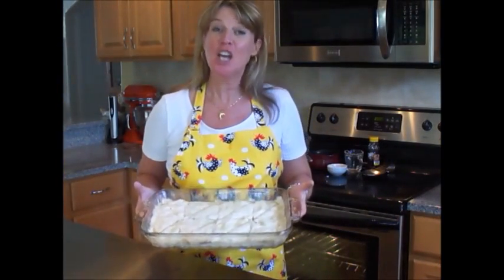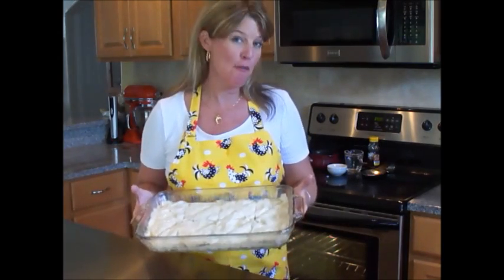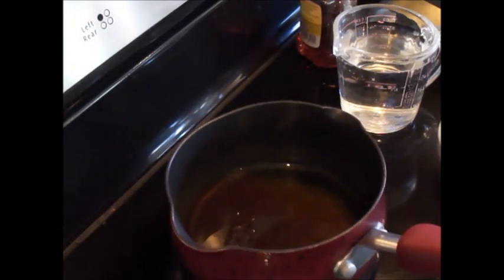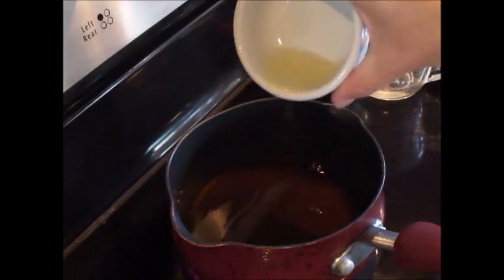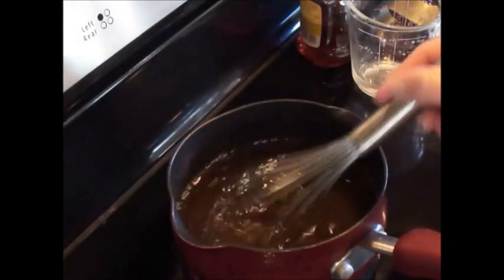Our baklava is ready for the oven. You want to have a preheated oven at 350°F and we're going to bake this for 45 minutes. In the last 20 minutes or so, you want to start making your syrup. In here I have 1 cup of pure honey. I'm going to add 1 cup of water and 1 tablespoon of lemon juice. Whisk this well, bring to a boil and boil for 20 minutes.